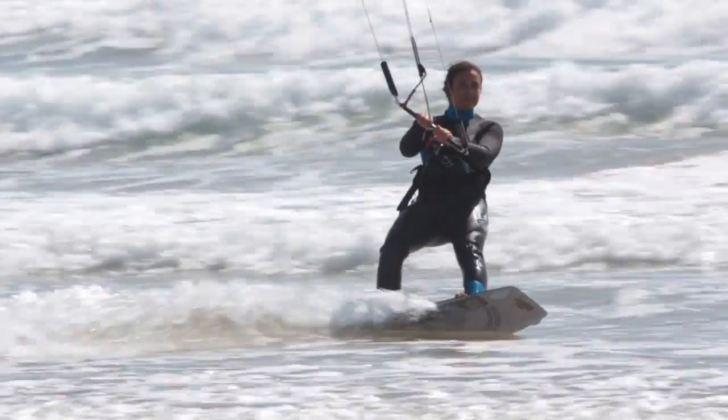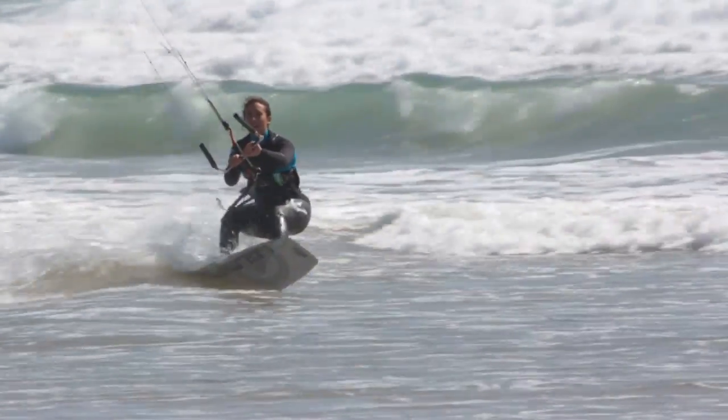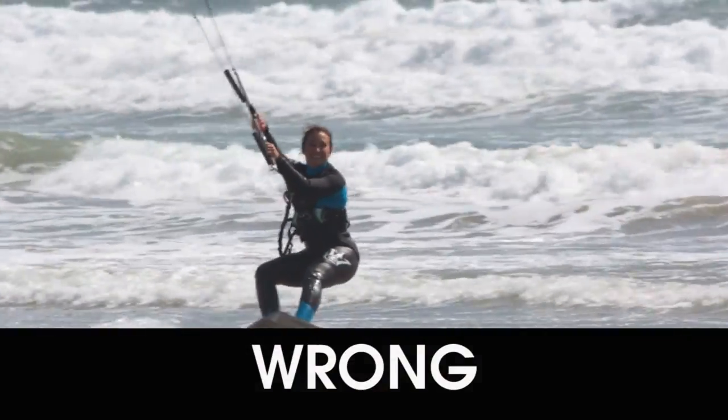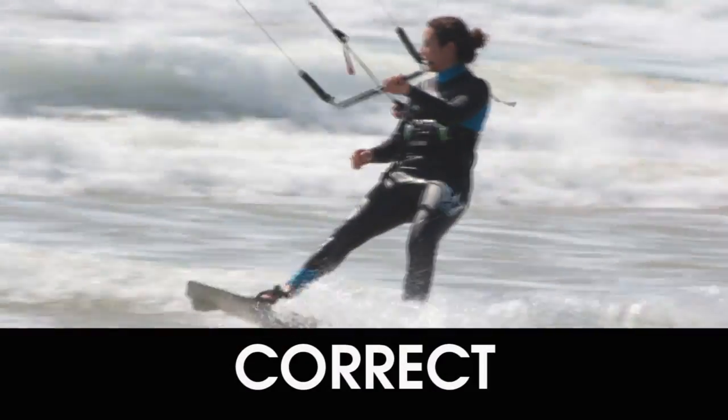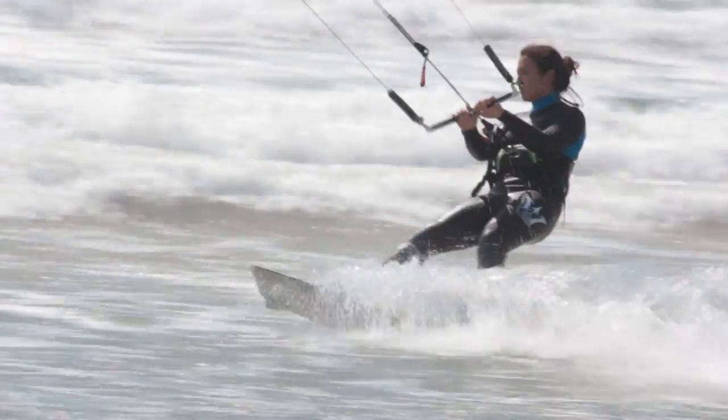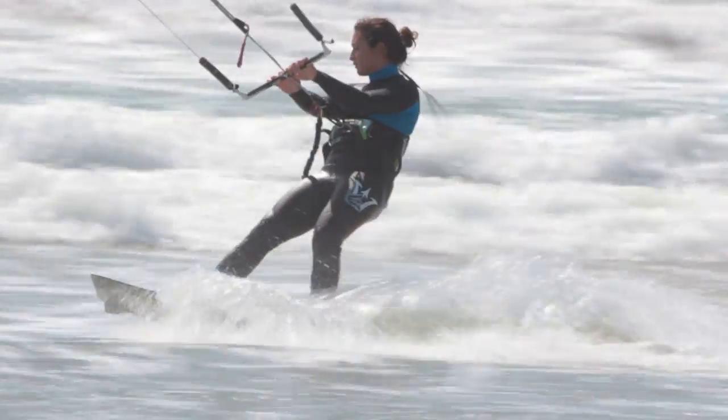Push your hips up towards the kite and avoid bending at the waist. Open up your shoulders and rotate your upper body to face your direction of travel instead of facing your kite, and look slightly upwind of your direction of travel.